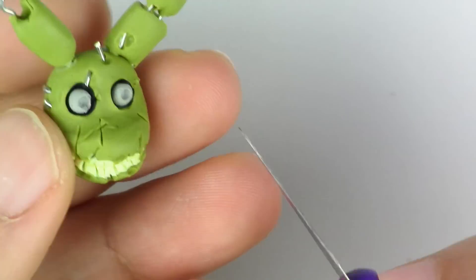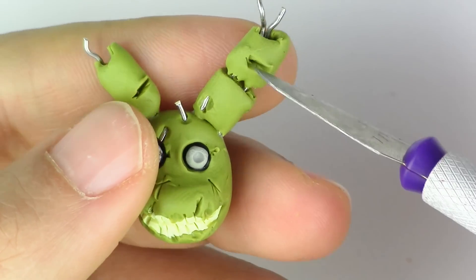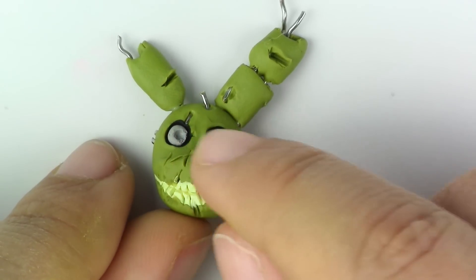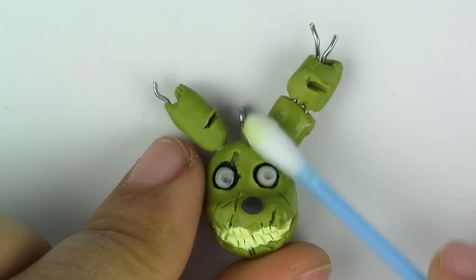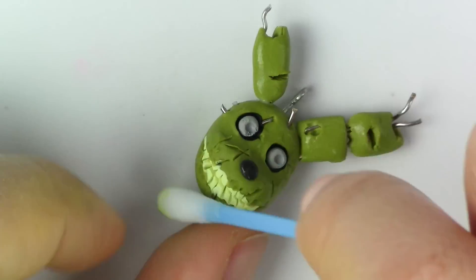Take your cutter and make some scratches all over the face so that it looks like a broken piece of machine. Finally add that black nose, and then clean it up with your rubbing alcohol and Q-tip. Once that's done, you're going to bake it for 12 minutes at 275 degrees Fahrenheit. Make sure that your oven was preheated.